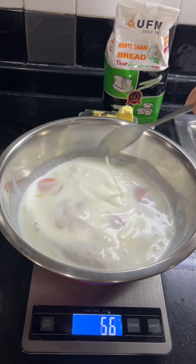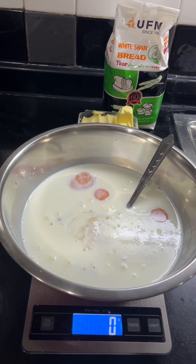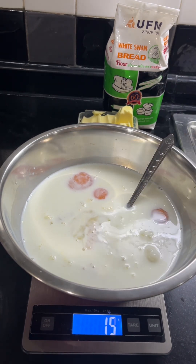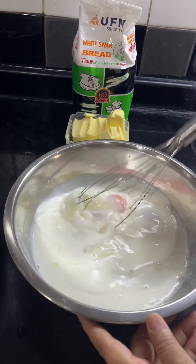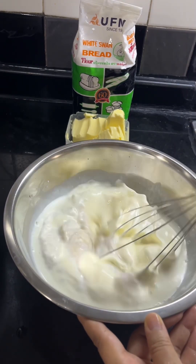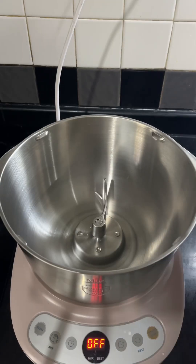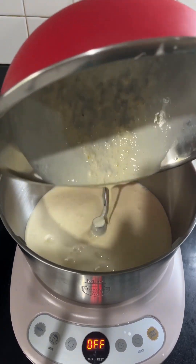Mix well, and then we're gonna add into the pot. Before I forget, I'm gonna add 20 grams of salt. I'm gonna whisk all the ingredients well before I add them into the pot, then put all the ingredient mixture into the pot.